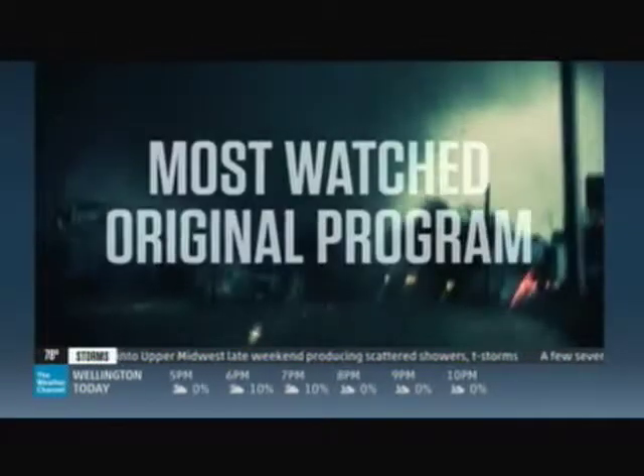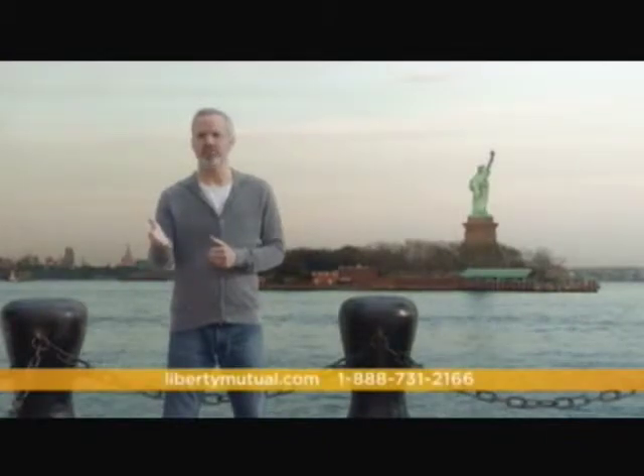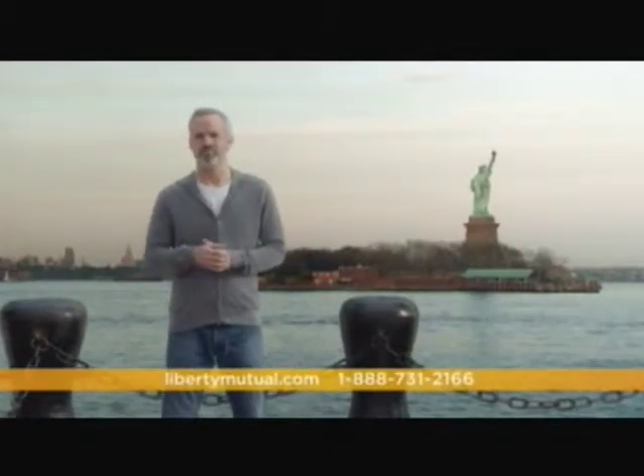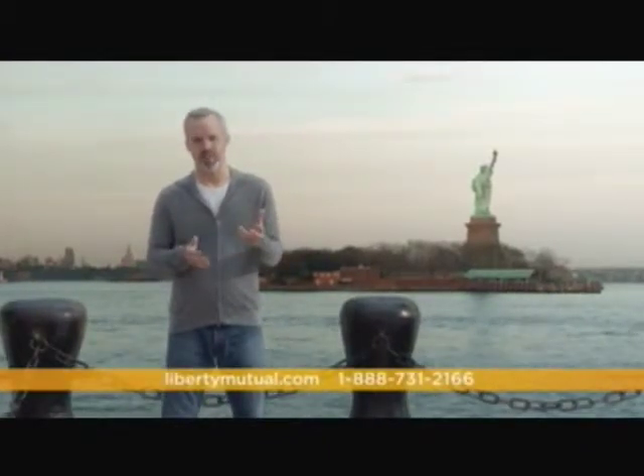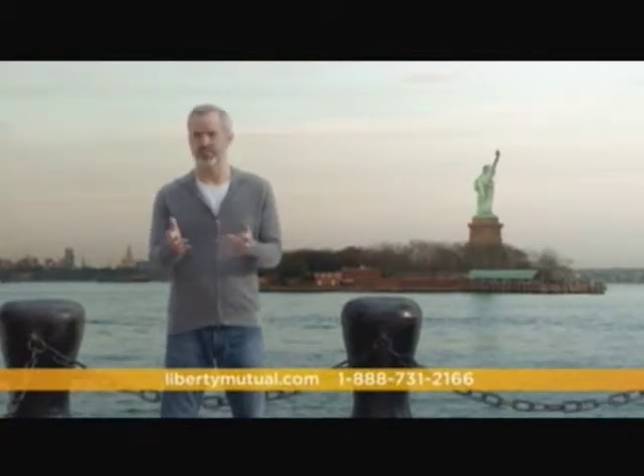The Weather Channel's most watched original program is back. This is just the beginning of what's to come. You're driving along, having a perfectly nice day, when out of nowhere a pickup truck slams into your brand new car. One second it wasn't there, and the next second — boom.